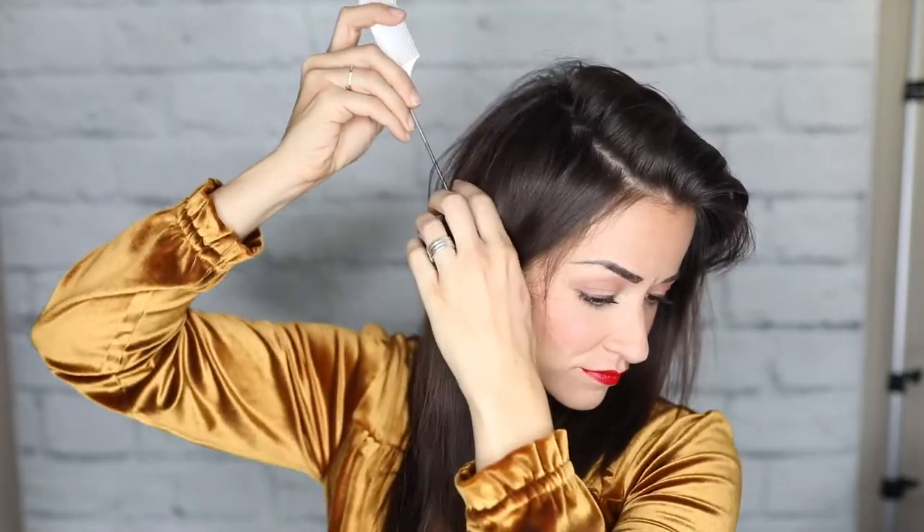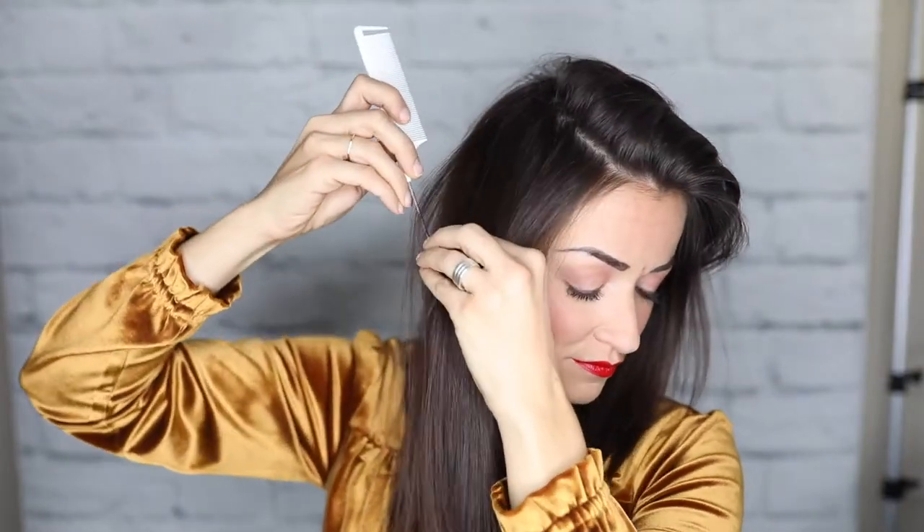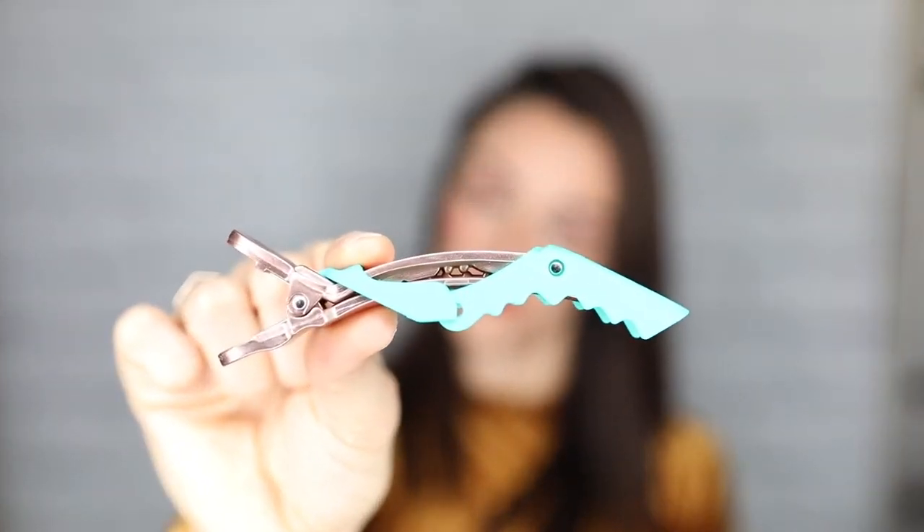I'm gonna start sectioning off some little sections here to create some small ponytails. That's why I like the rat tail comb — it allows me the ability to part it off a little more easily. I actually forgot something: you really need a clip for this hairstyle, so grab a clip. It's an important tool here.